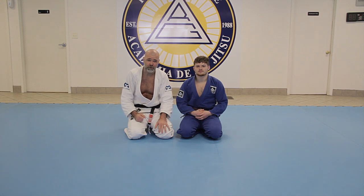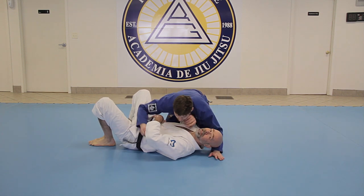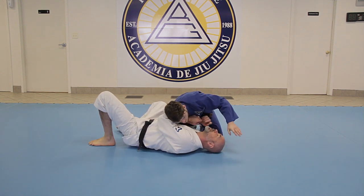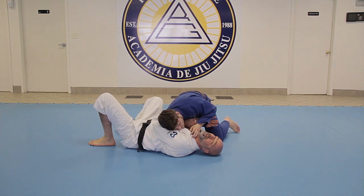It doesn't matter what the name is — it's the side control choke. Here's the choke: what he's doing is taking his far side arm, coming underneath and blocking my shoulder so it's harder for me to turn into him. Then this arm comes over top, grabs the collar, and he brings the elbow down.